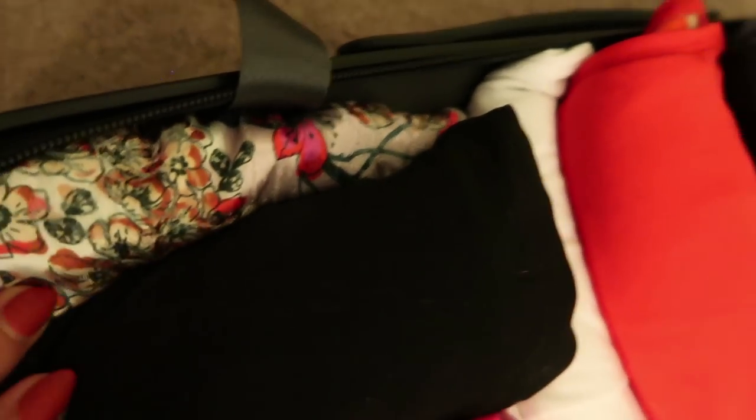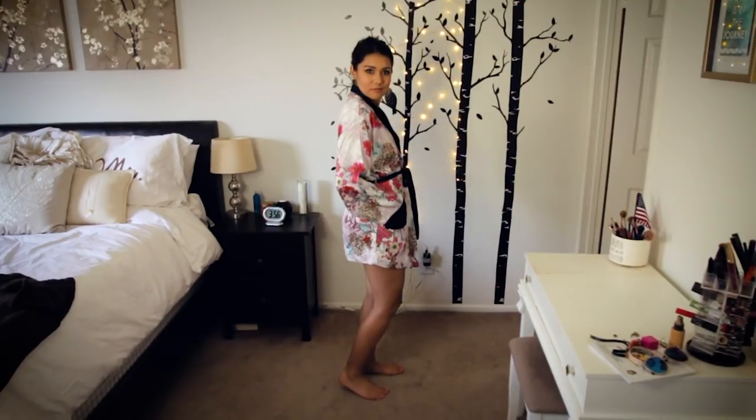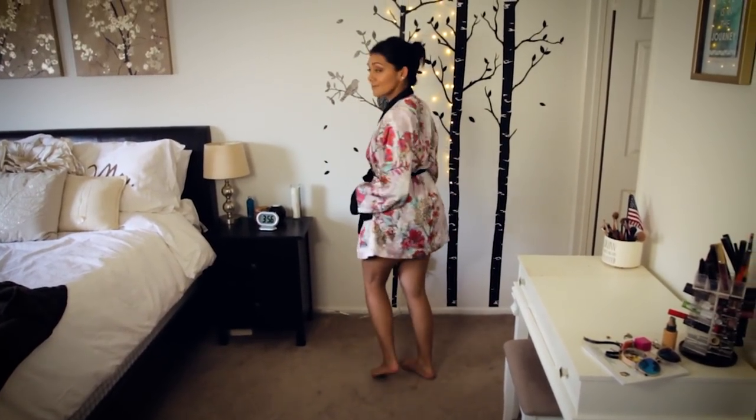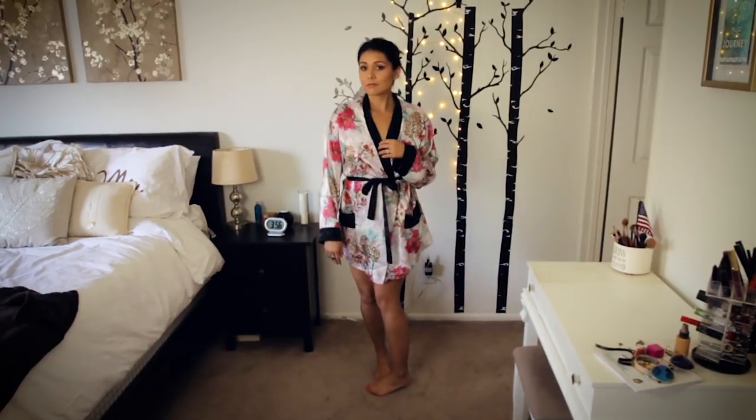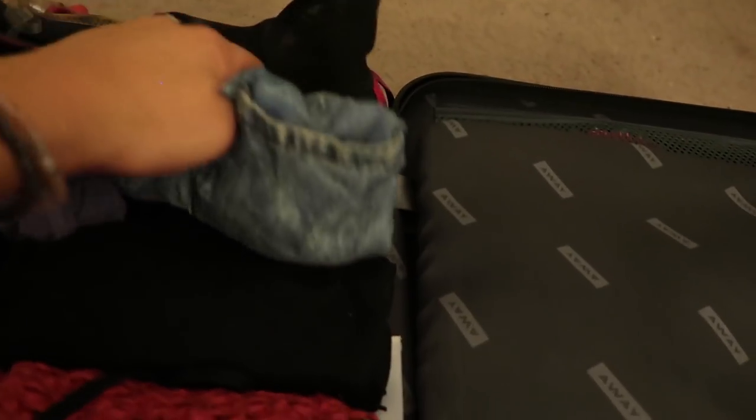I'm also bringing this robe — everything gets folded so tiny in this suitcase. This robe is gorgeous. No more sad towels as after-shower attire. It's a chic robe because you probably just got done taking a bath in rose petals. I also packed some swimsuits, regular shorts, yoga pants, and a kimono.